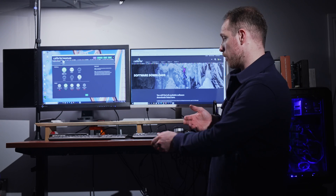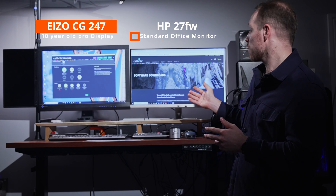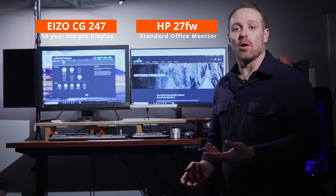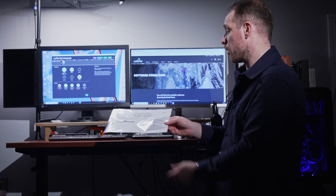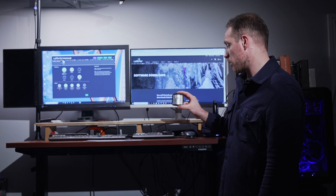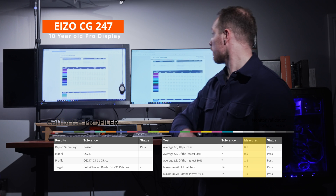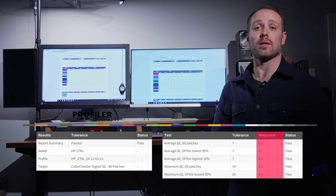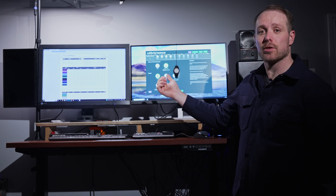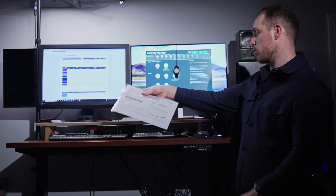In this part of the video we're going to verify the delta E of the high-end older ISO display, a very cheap and ultra-thin office monitor, and then our budget option the PA279CV. We're also going to verify the delta E report that we got from the manufacturer using this calibration display checker.